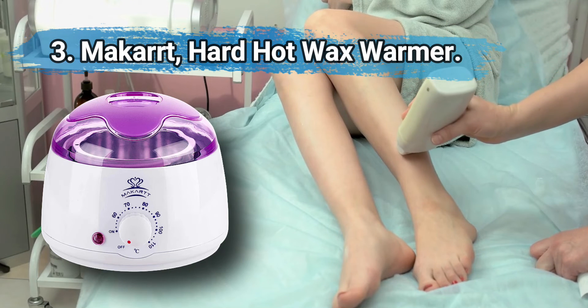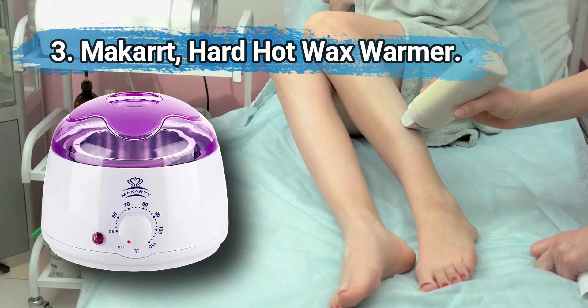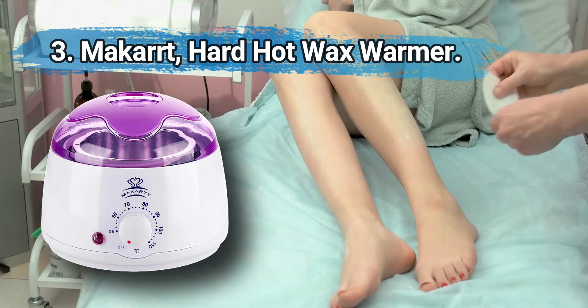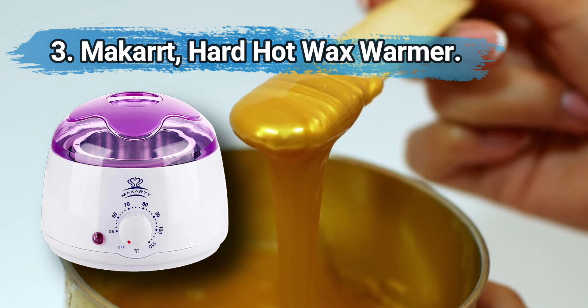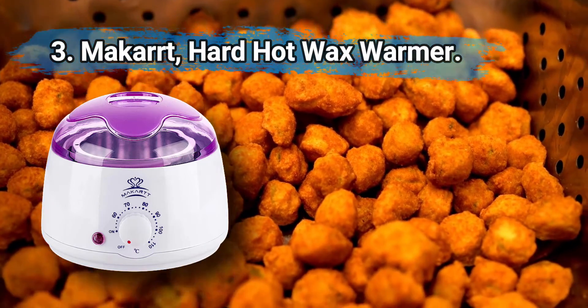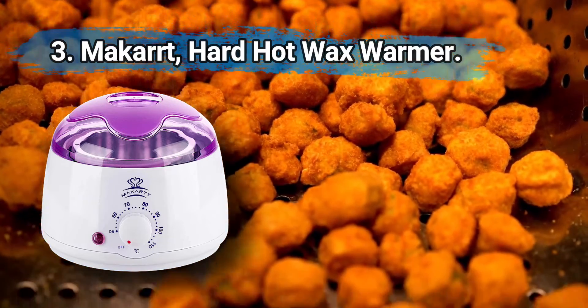At number three, the McCart hard hot wax warmer — easy to use, effective, and low in cost. It melts wax effectively, a blinking light indicates the machine is working, and a temperature dial gives the user more control. A low-cost wax warmer aimed at the removal of peach fuzz and other fine hairs, though some users say it also removes more stubborn hairs. Some users say the wax gets too hot.